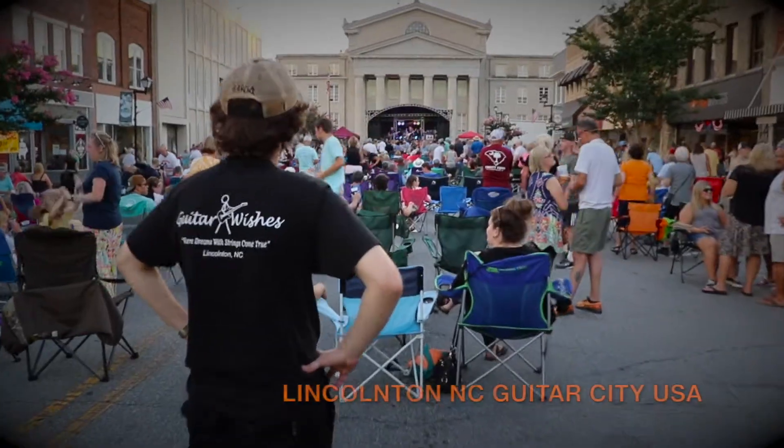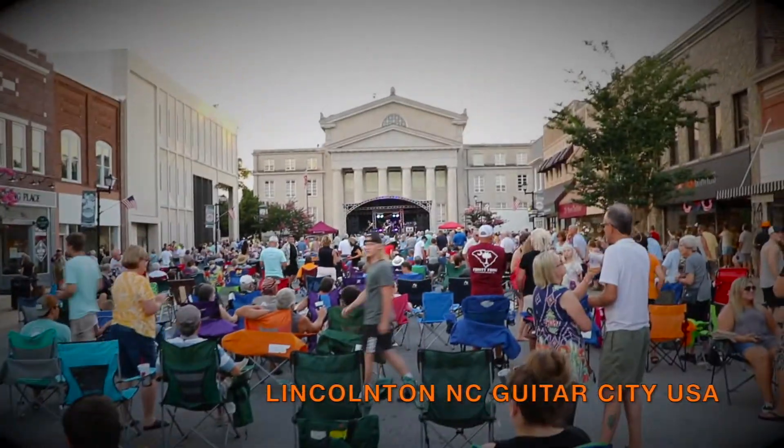Welcome back to Guitar Wishes and your guitar wish of the day. This is Lee and Hayden and we're coming to you from the beautiful Guitar Wishes facility in downtown Lincolnton. That's right, we're still open — people walking around doing their thing, we've got some lessons going on, some people in the back playing. Emma, practice! Sorry — I hope she's watching. She will, she will.